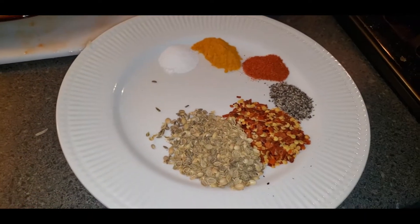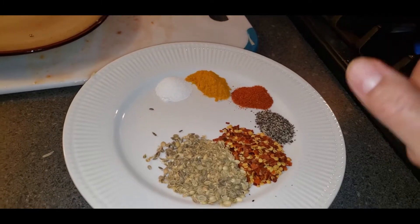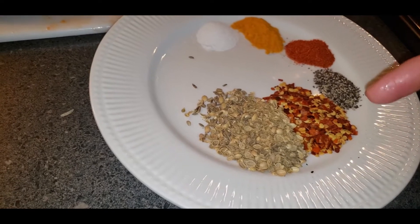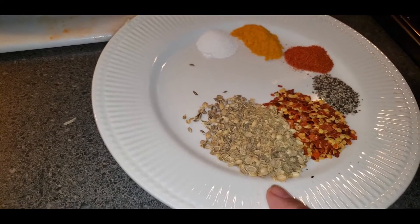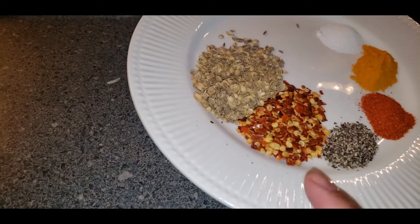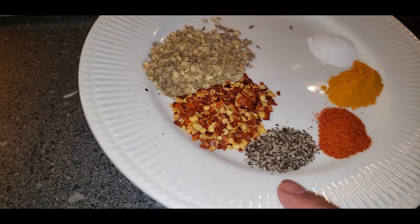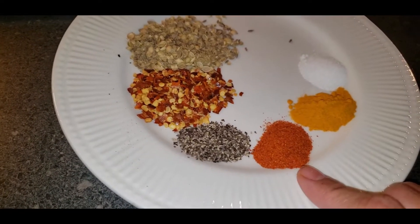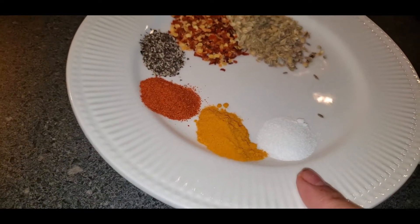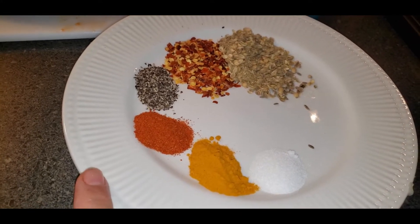Please follow this full recipe because I'm adding more things — this is the most important part. I have: crushed coriander and crushed cumin seeds, half teaspoon each; half teaspoon crushed dried red chili; quarter teaspoon black pepper powder; quarter teaspoon red pepper powder; and half teaspoon turmeric powder. Salt to taste.